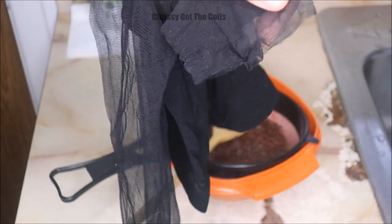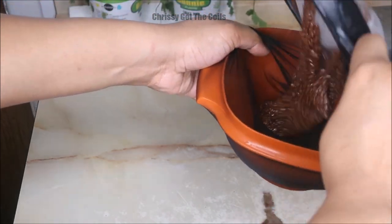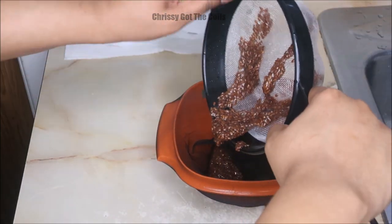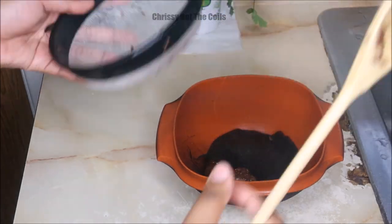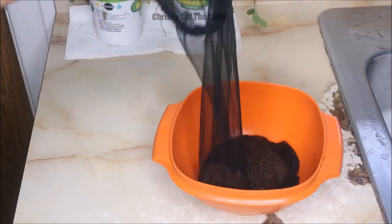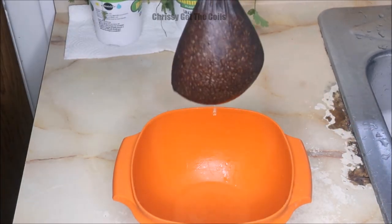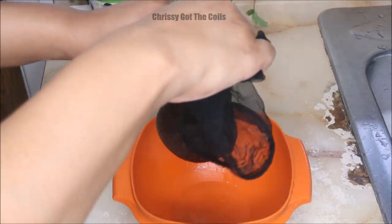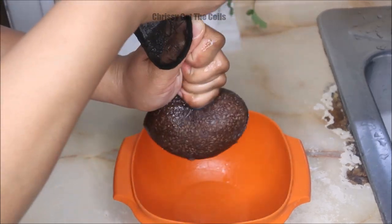The flax seed gel did not seep through the strainer at all, so I got out a pair of stockings and placed the stocking leg over the bowl. I poured the flax seed gel and the seeds themselves into the bowl and you see they are just sticking together — they are not letting go. I pull off the stocking leg and the gel is still not budging, just sticking together as one.